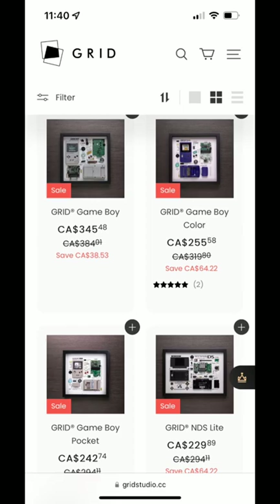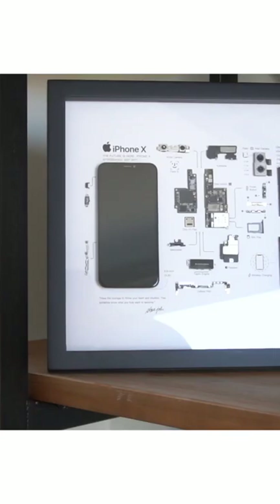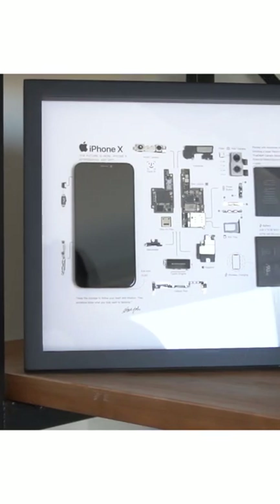They have so many cool studio frames for you. Check out their website — I will leave a link in the video description below. Pretty cool stuff for sure.